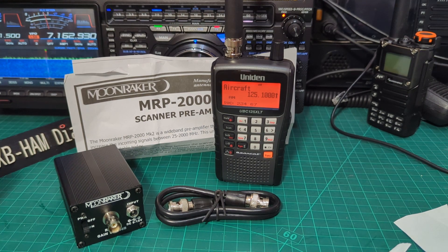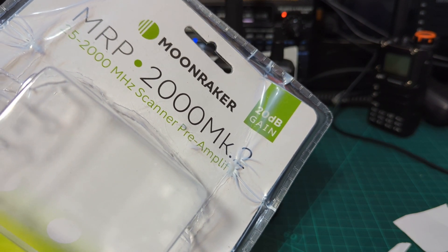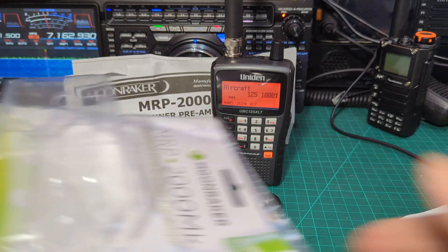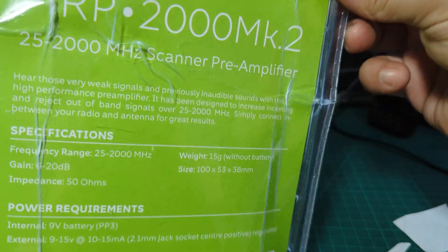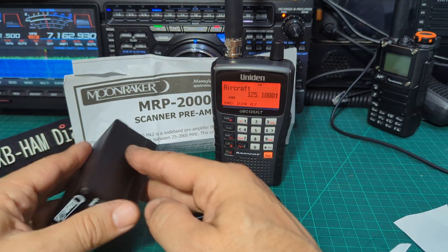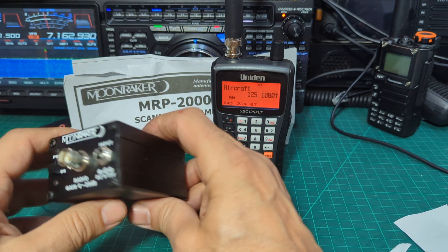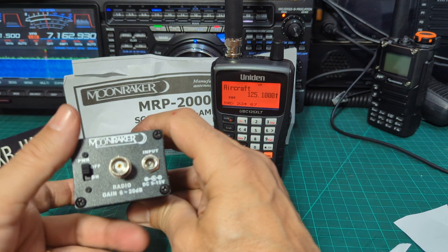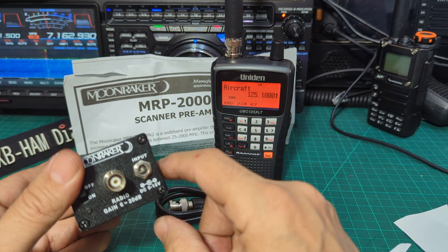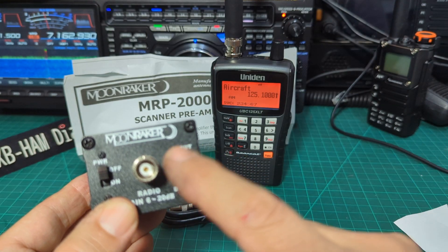Welcome to my channel. Moonraker UK sell the MRP2000 Mark II scanner amplifier and it comes in this plastic case. It has specifications on the back and it does actually hold an internal 9-volt battery — just take the screws off and put that in — so it's a very portable unit. It fits most of my hand radio connectors, which are all the same size.